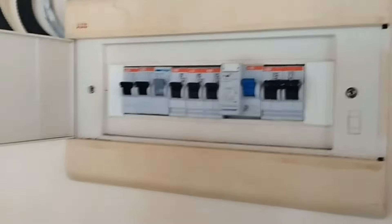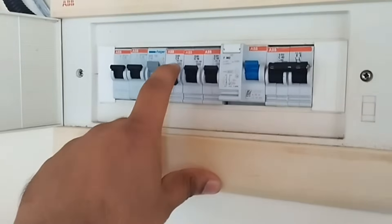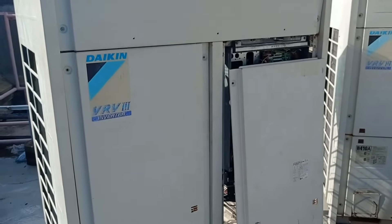Now switch on the main power. Wait for 10 minutes before proceeding to the next step. This pause allows the system to stabilize and the refrigerant to circulate properly, setting the stage for a smooth startup.